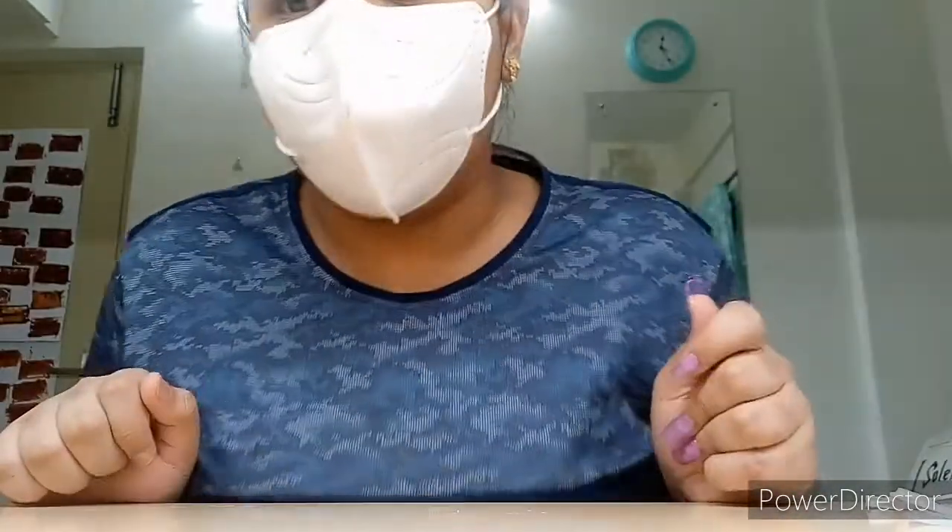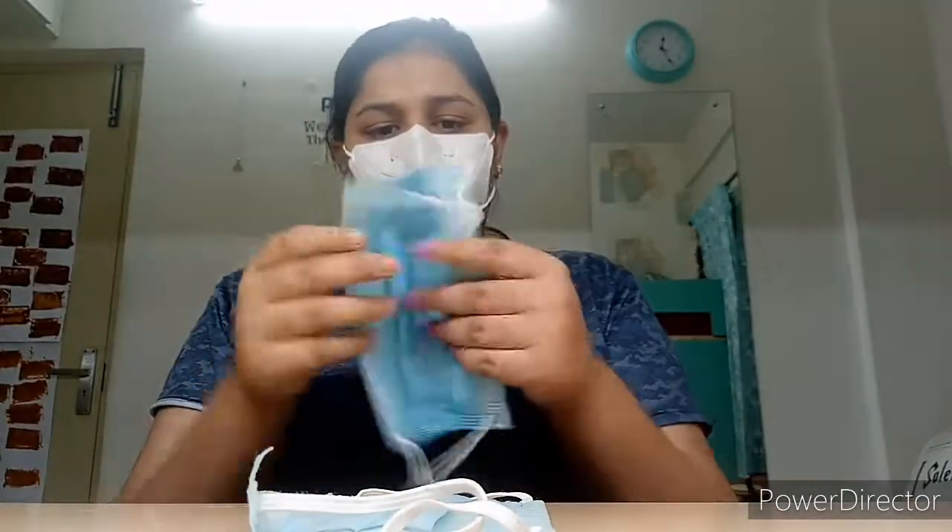Hey guys, welcome back to my channel! So today we are going to make a diaper from a mask. Calm down, calm down — we are making it for small baby kittens. I will make two diapers today.